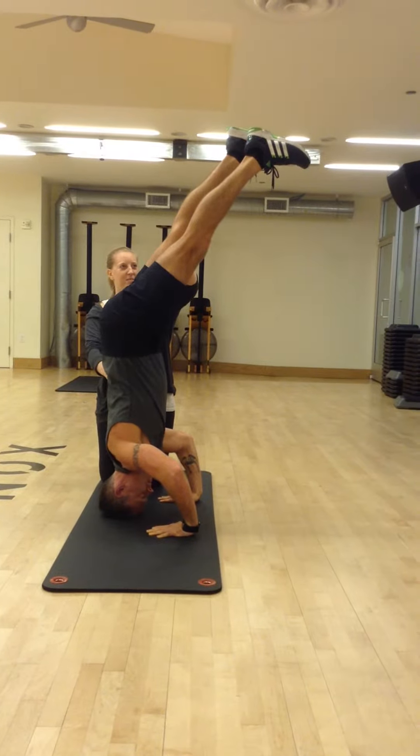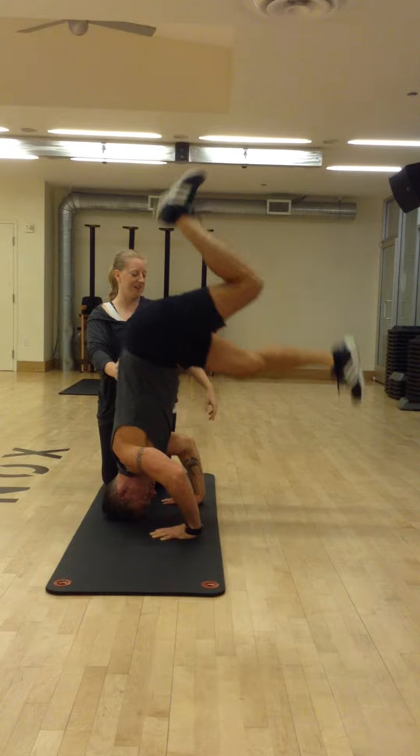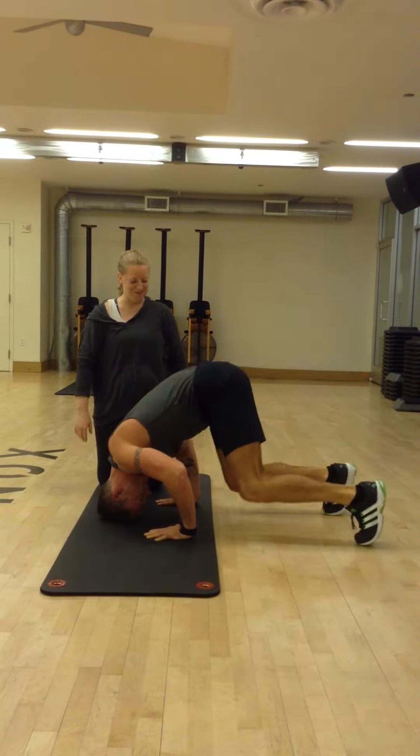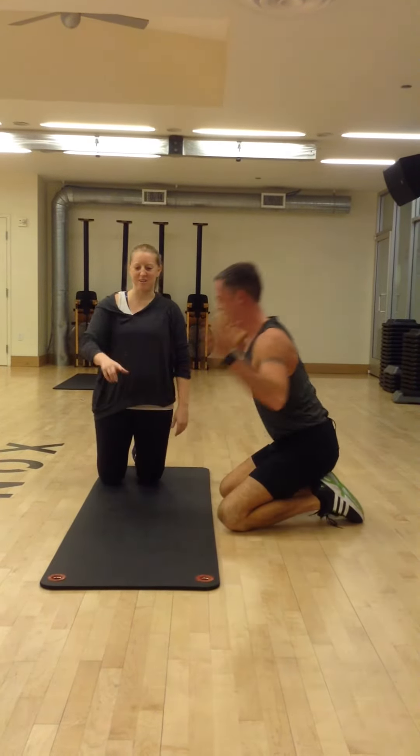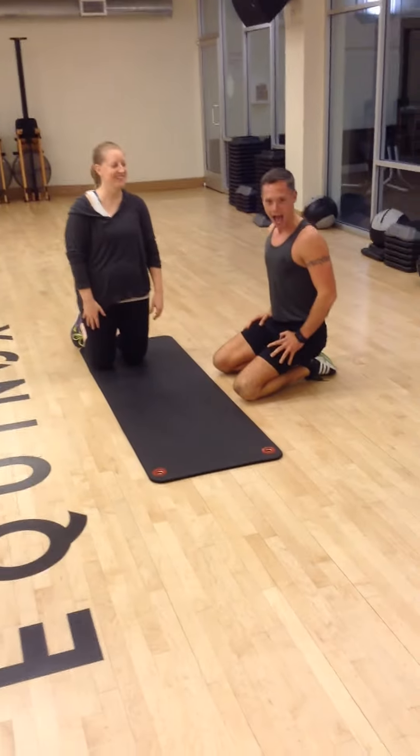And then a couple of ways to just come down from here. The easiest way is just to lower one leg down to the ground. Second option is just come on down so you can go to the other side. Awesome. Thank you.